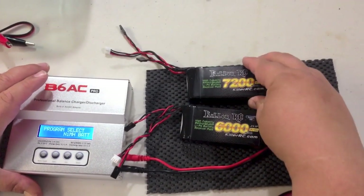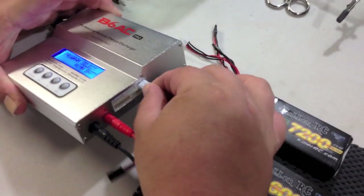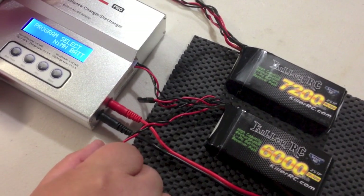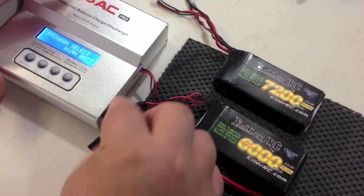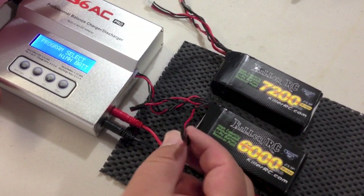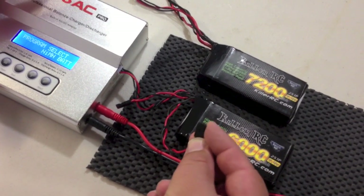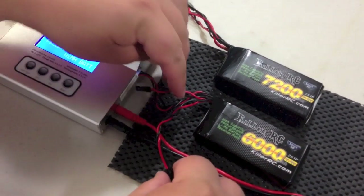I'm going to use the 6,000 milliamp pack here and first I'm going to plug in the balance plug. There are three plugs on this battery — two power plugs, a short one and a long one, just for convenience. You can plug one into your car and leave the other one outside the battery box. If you want to charge the LiPo in the car — which I don't recommend — you could leave one hanging outside the battery box and charge it without removing it. Either plug does the same thing.